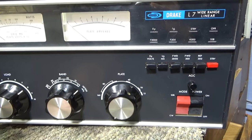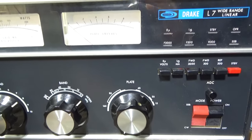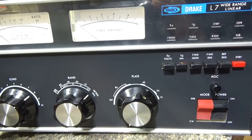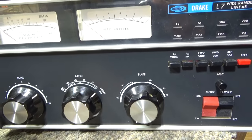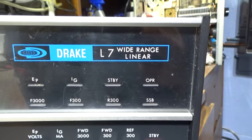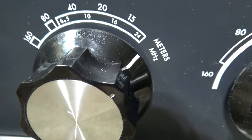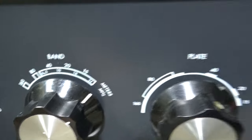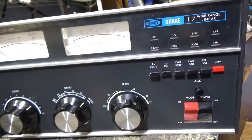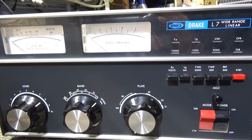So that's the Drake L7 output side — the weird stuff. Coming up soon we'll go through the input side, and then a little later we'll fire it up and show you what she's doing. The Drake L7 — they call it a wide range linear amplifier, probably because it's got 160 meters. We kind of went through the output side. Keep an eye out for the input video — that's it for this one, bye.